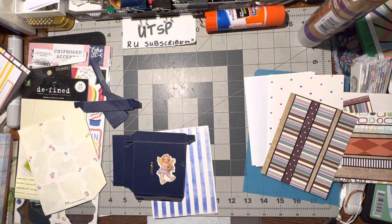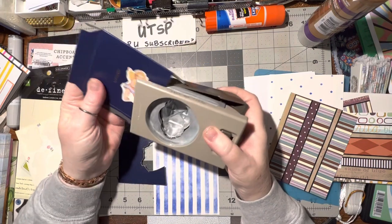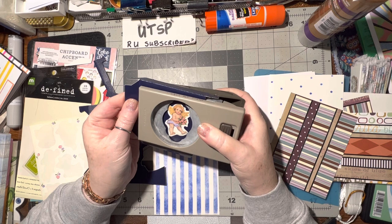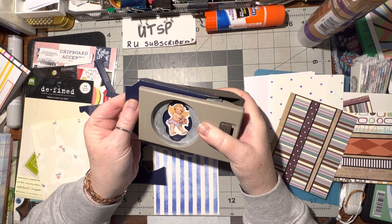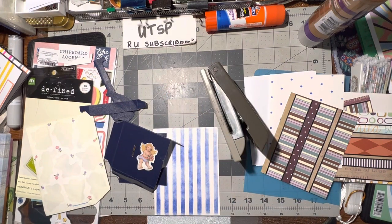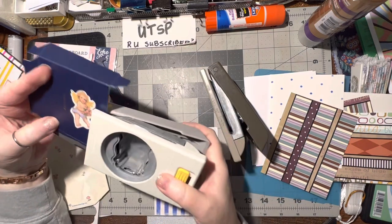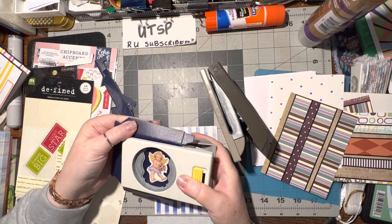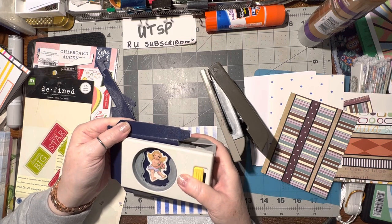Now let me see if I can get a punch to punch it out. I'm thinking maybe this one might work — let's see if this will fit. That does fit in there, I have to trim a little bit off but it's not getting those words so that looks nice. But this will get the whole thing — yes, that's even better. This will do it.